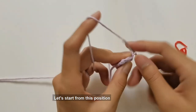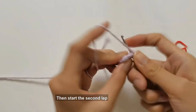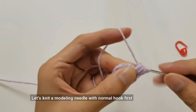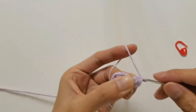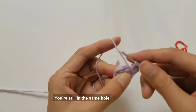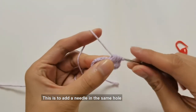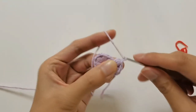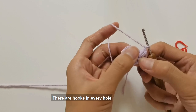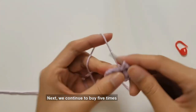Starting from this position, stand two standing needles, then start the second lap. In the second lap, add a needle in the first hole for crocheting a modeling needle — knit a modeling needle with a normal hook first, then two braid pins. Wind the crochet and, still in the same hole, continue to purchase another modeling needle — this is the needle addition in the same hole. Then two braid pins. There are six holes in the first circle, with hooks in every hole adding a needle for weaving a modeling needle.